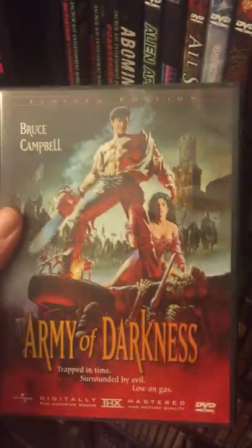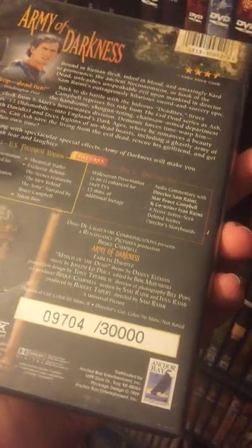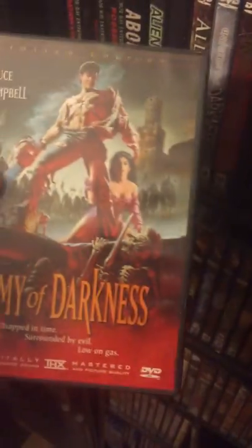And of course we have the bigger, thicker case of Army of Darkness, and this one was limited to 30,000. Kind of weird how they did that. So yeah, Army of Darkness twice — I don't care.